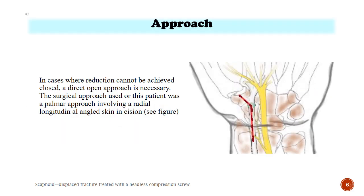Approach. In cases where reduction cannot be achieved closed, a direct open approach is necessary. The surgical approach used for this patient was a palmar approach involving a radial longitudinal angled skin incision.